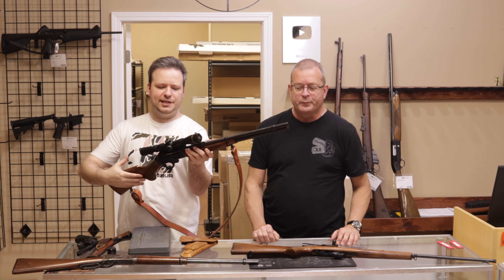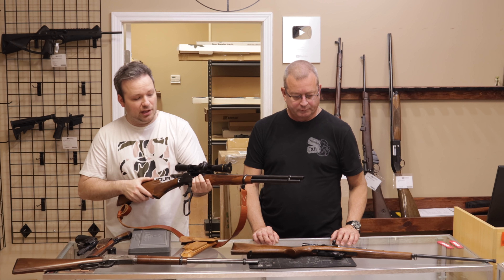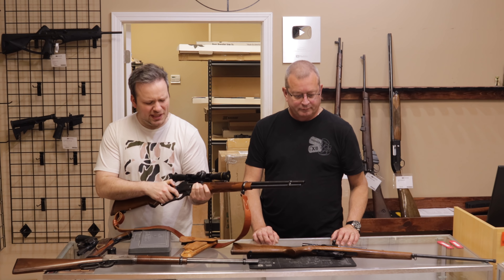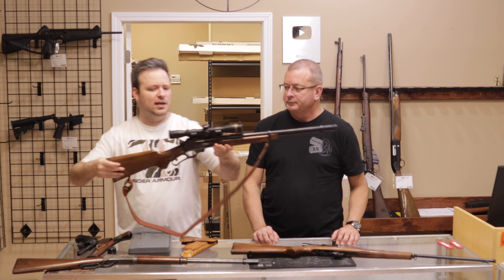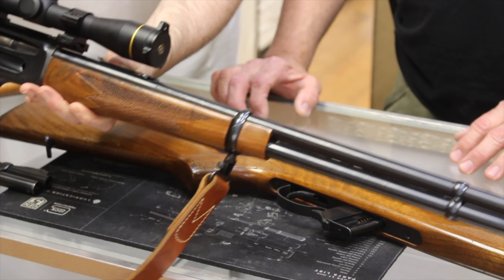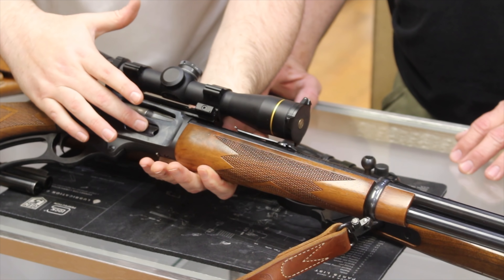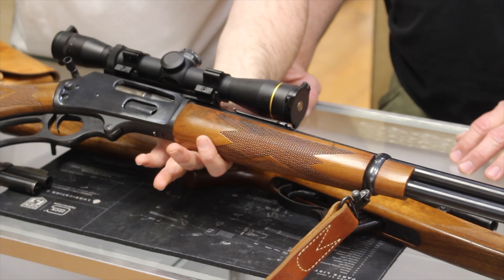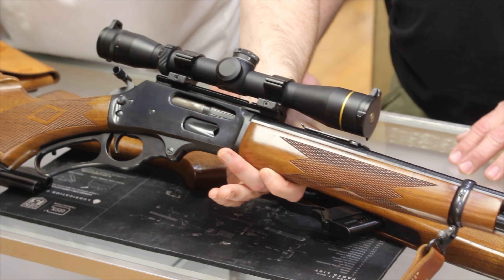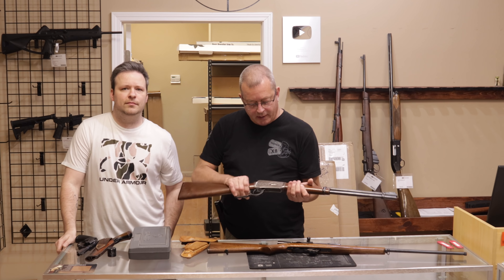Next up we have a Marlin 336C, this one in .35 Remington. You typically find a lot of these chambered in .30-30, which is what I originally thought it was. .35 Remington used to be more popular than it is today. This is a beautiful rifle with a Leupold scope. One of the popular things about Marlin is that closed top receiver — rounds go through the loading gate and eject from the right-hand side, unlike a Winchester which is top-eject. This is an early one, JM stamped, so pre-Remington days.